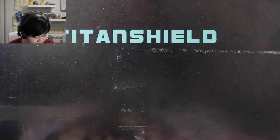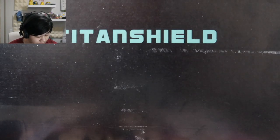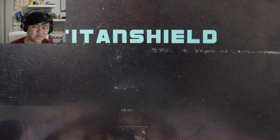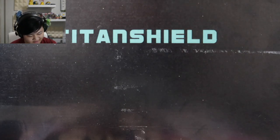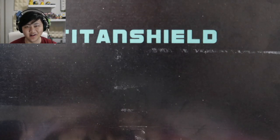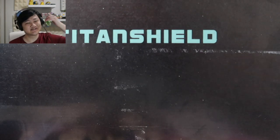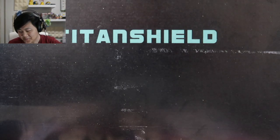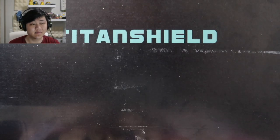Hey folks, welcome back to another Pokemon TCG video. Today we have a sponsored segment from the folks at Titan Shield. If you guys remember, last time during our Celebrations unboxing, in the middle of pulling cards we ran out of sleeves, which was super awkward — we were panicking and all that.